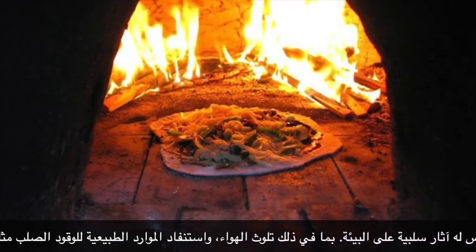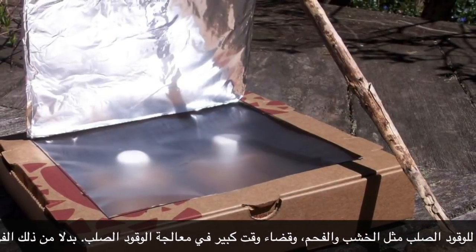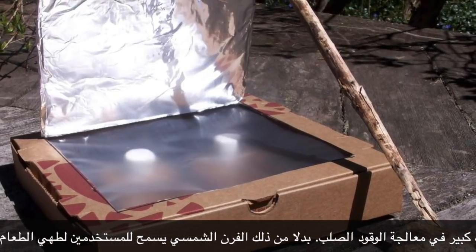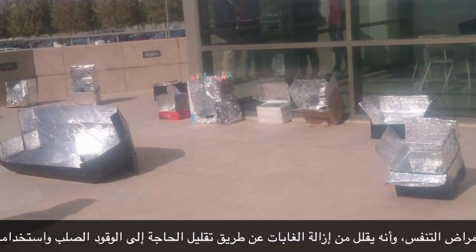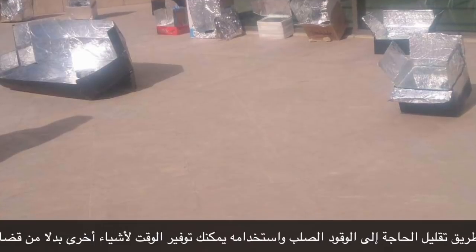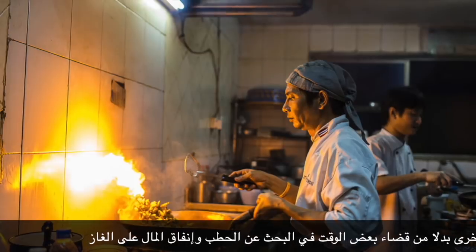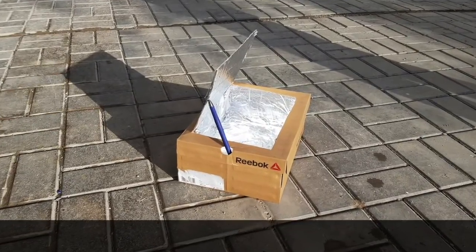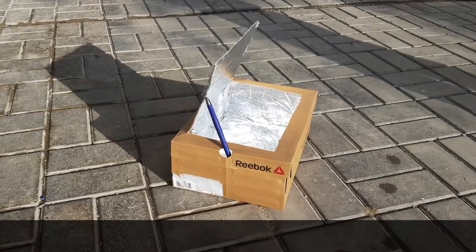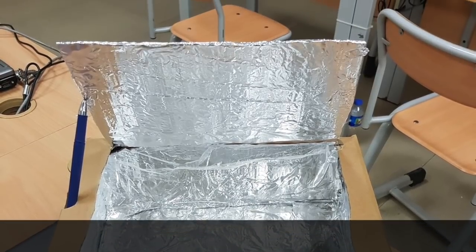The requirements of traditional cooking methods include air pollution, exhausting natural resources for solid fuel such as wood, and spending significant time processing solid fuel. In contrast, solar oven allows the user to cook without emitting respiratory diseases, and it reduces deforestation by minimizing the need for solid fuel. By using it, you can save time for other things instead of spending time looking for firewood or spending money on gas.